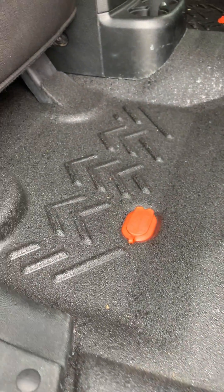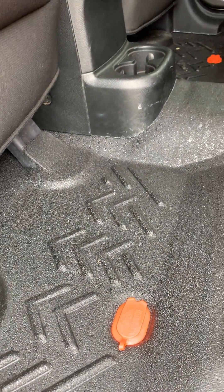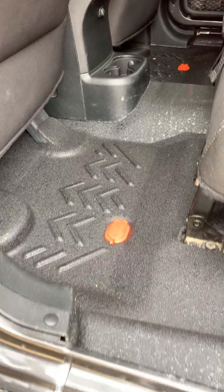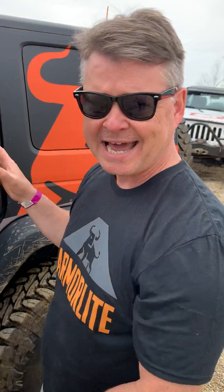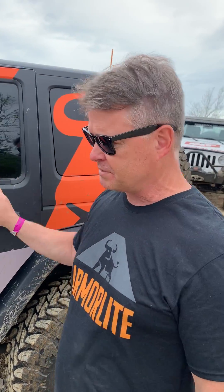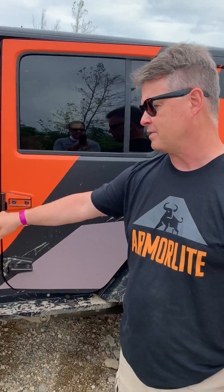Right now, Armorlite's available on the JK four doors and two doors. We're coming out with the JL, the JT, and the JK two door kit this summer. All this summer, we're also coming out with khaki. Some people want more than just black, but most of the people that we talk to love the black color because it goes with everything.